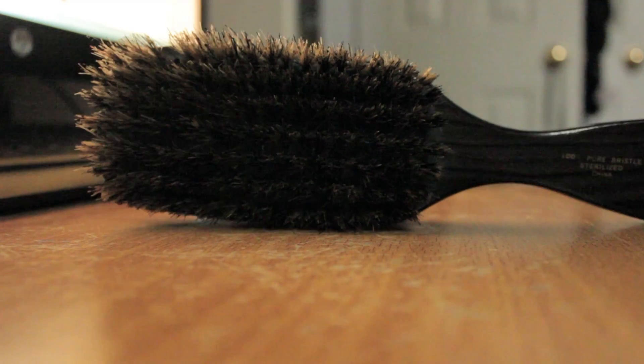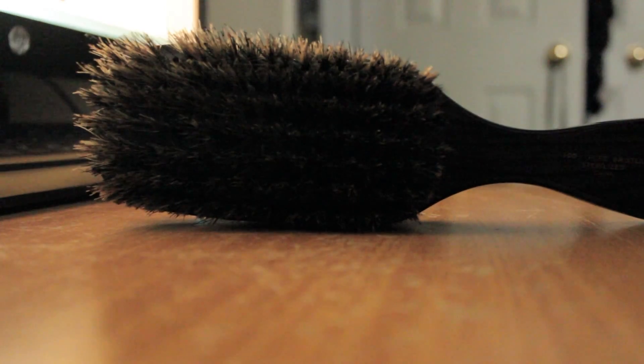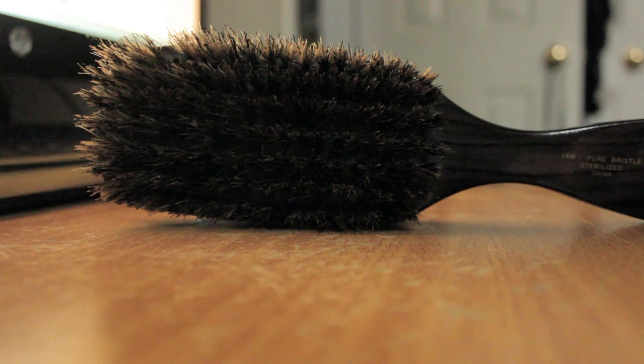Whereas on the OG Diane, the bristles go all the way to the end of the board, which means they'll probably create wider waves, you could say.